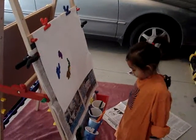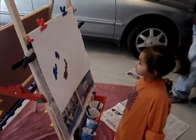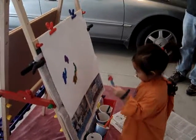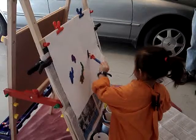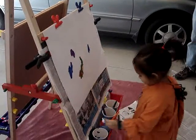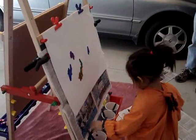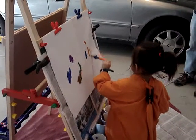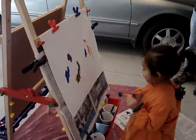What are you painting? I'm painting these. What is it? This is here. Wow. Here's the line. Here's the other line. That's the line.